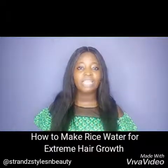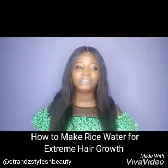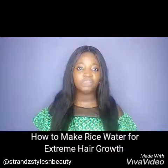Welcome once again to StrandStyles and Beauty channel. Today I'm going to be showing you how I made the rice water I used for my 7 and 14 days rice water challenge for extreme hair growth.